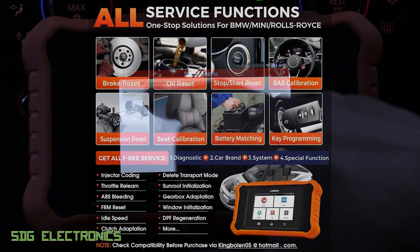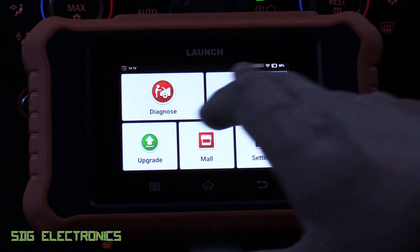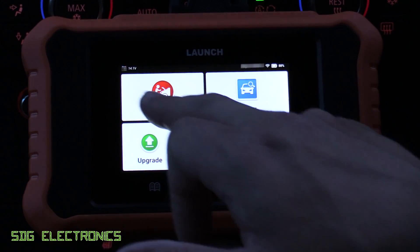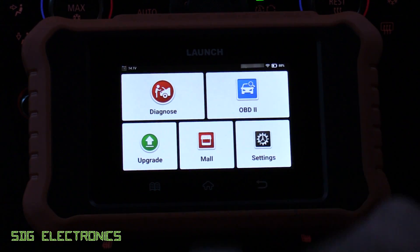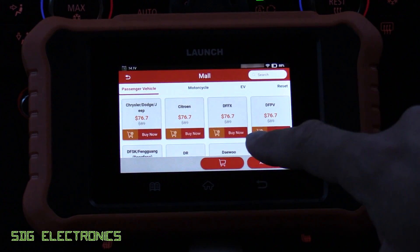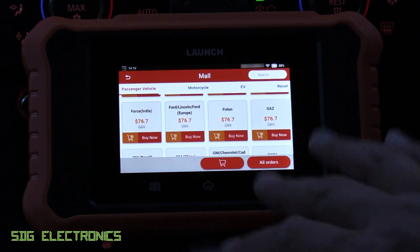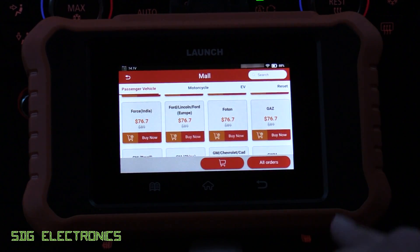The OBD2 option gives generic OBD2 codes — this can be a useful place to check if you're getting some weird readings on the manufacturer-specific codes, and it gives exactly the same menu format. The only other thing of interest is the Mall, which allows you to add licenses for additional vehicles. It searches available brands and you can add pretty much any vehicle — for example, Ford is available for around 76, which installs the software and then you can do full diagnostics on that vehicle for life with free updates. Really nice if you've got a couple of vehicles in your household.